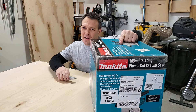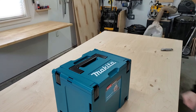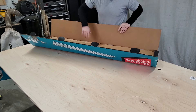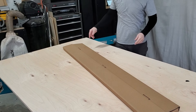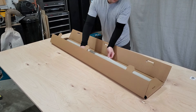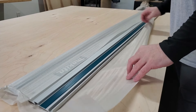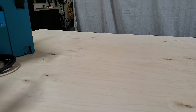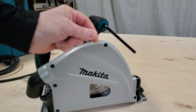But enough talk, let's get this thing out of the box. In the box you get the saw with a 48-tooth carbide tip blade, an on-board blade wrench, and a nice hard case.